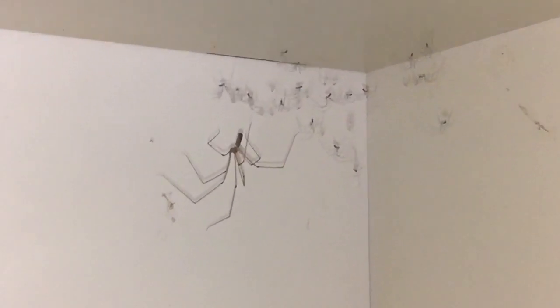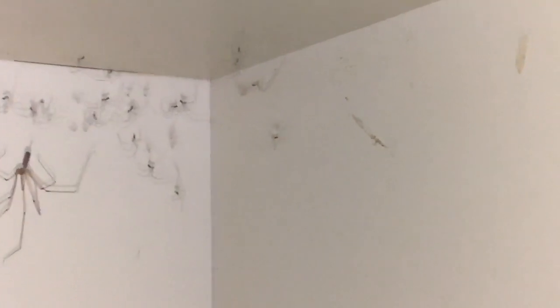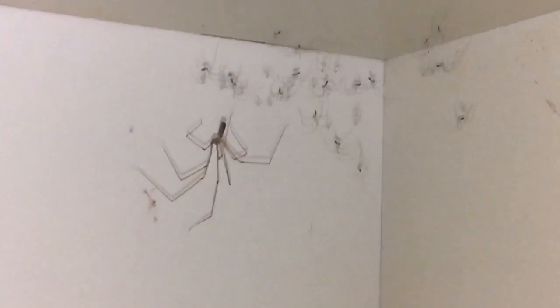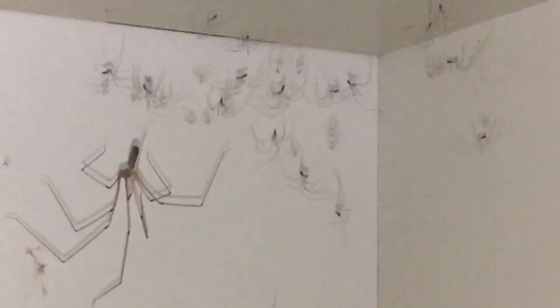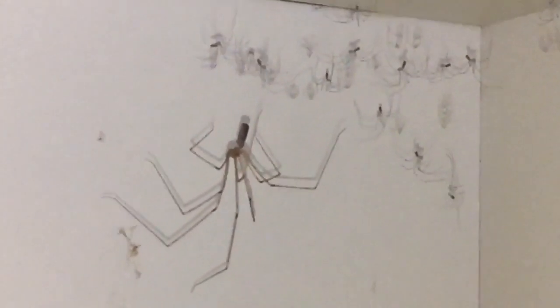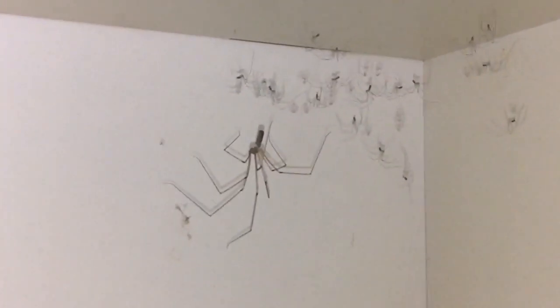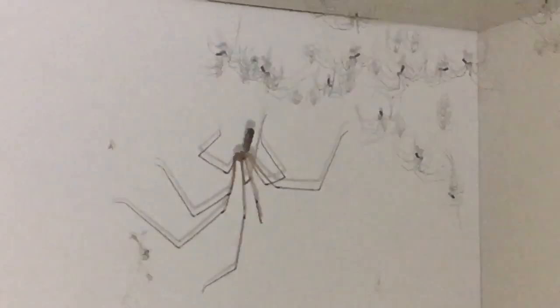There you go — as you can see, there's mummy with all her babies. There's a fair few there; I'd say probably 15 or 20. Absolutely beautiful spider. Just trying to get a decent picture for you guys. Yeah, it's called the cellar spider.